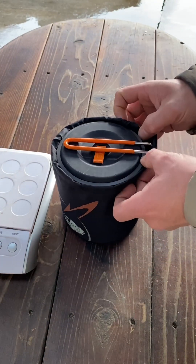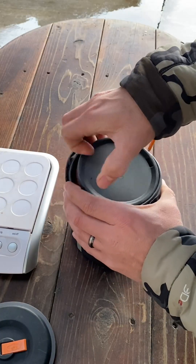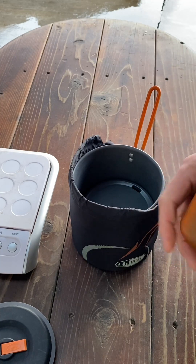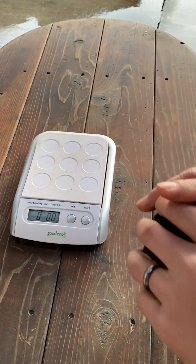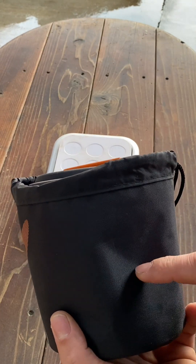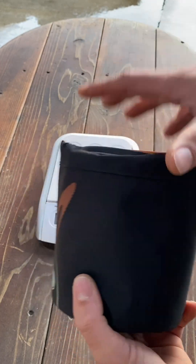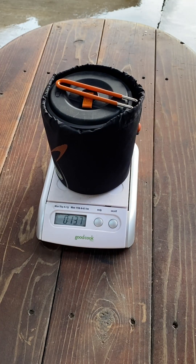If you're going solo and don't need the other cup and bowl, you can put your gas canister in there with your stove if it's small enough. Going solo, the setup weighs in at 13.7 ounces — pretty sweet and pretty lightweight.